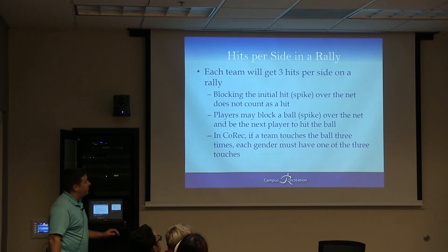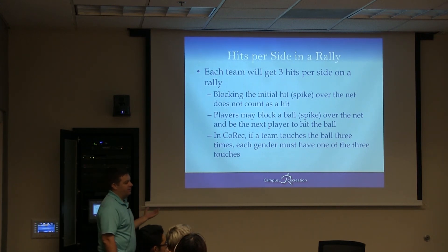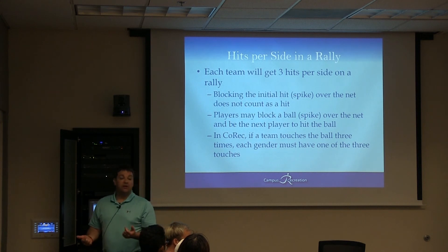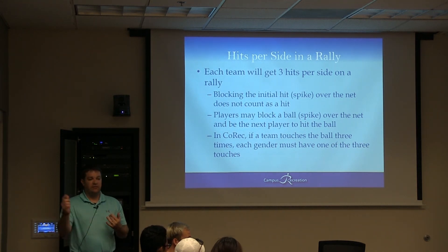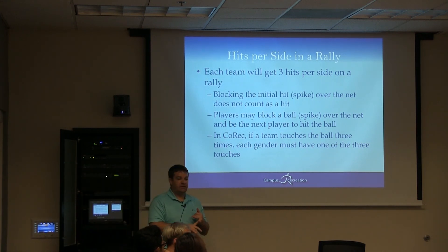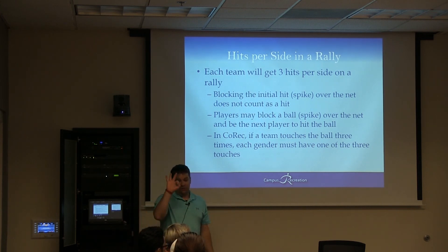If a co-rec team touches the ball three times and each gender is not represented in one of those three touches, it's a point to the other team. So if I touch it, Jared touches it, and I touch it again, we didn't fulfill the requirements. When you're working a co-rec game, you should be thinking male-male-female or female-male-male — as long as both genders touch the ball in three hits, we're fine. If there are only two hits or one hit, there's no gender rule — so two females or two males can set and spike. It's only if there are three hits.